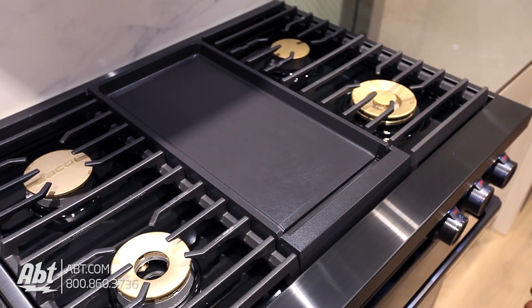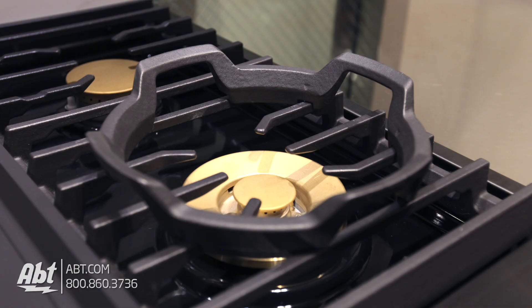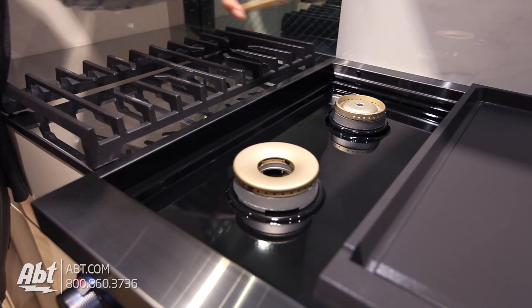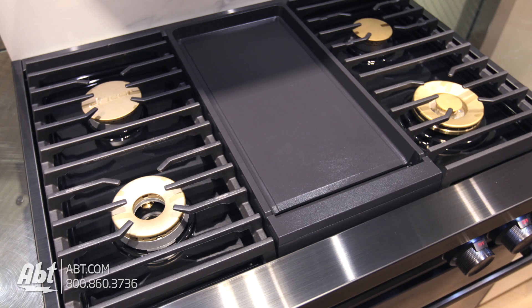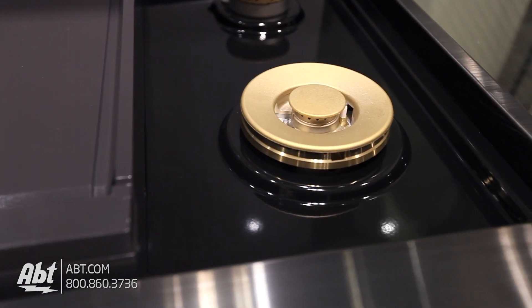It comes with one 1,400-watt non-stick griddle with removable drip pan, a wok ring, and two continuous heavy-duty cast-iron grates with four brass dual-stacked seal burners with removable caps. Burner output highs range from 9,000 to 22,000 BTUs, and all burners have the ability to simmer at 800 BTU. The surface of this range is black porcelain.